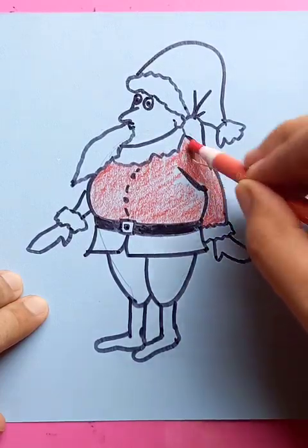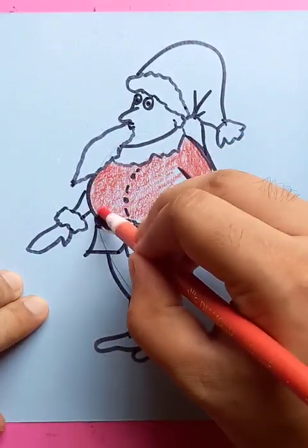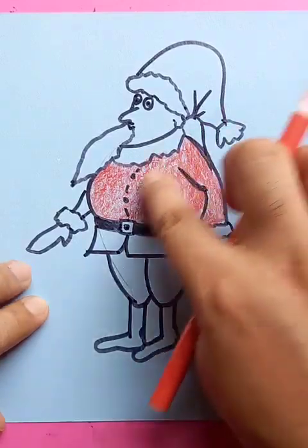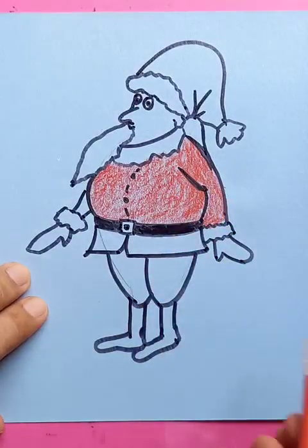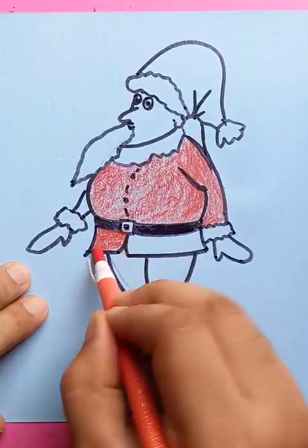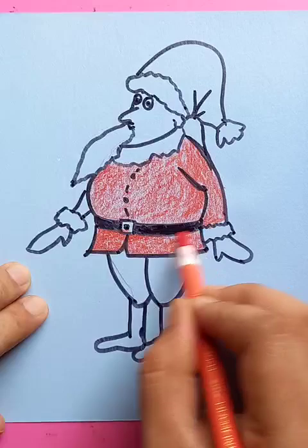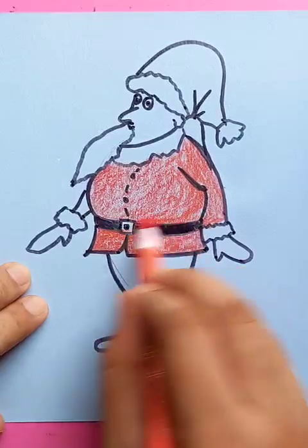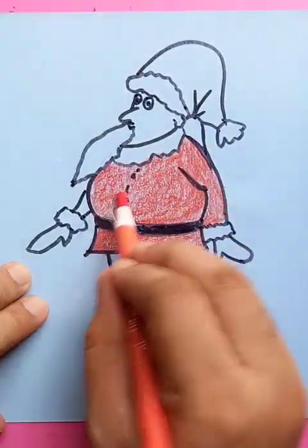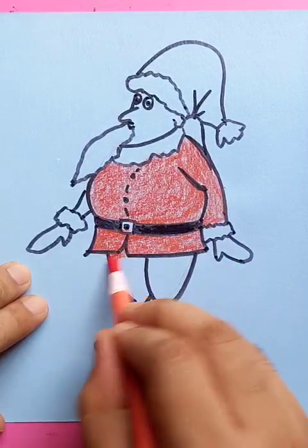We're applying the red color — the top part is also red, and the bottom part as well. The pants are also red.